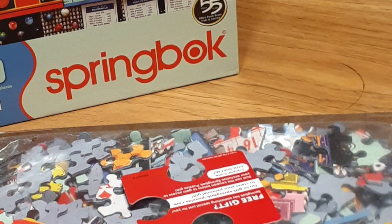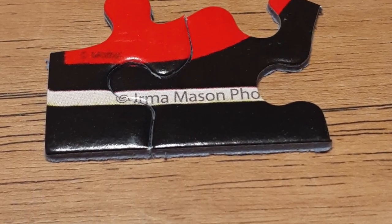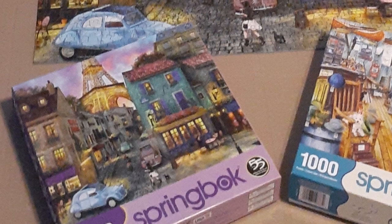They always give you a little gift card with a free gift inside. The pieces are so sturdy — they stay together and they don't fall apart. It's also easy to transfer from the table to a board.